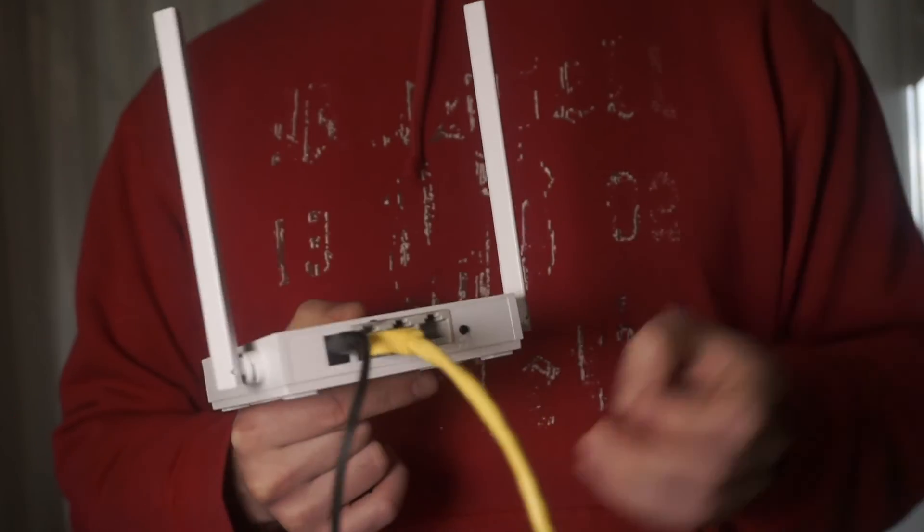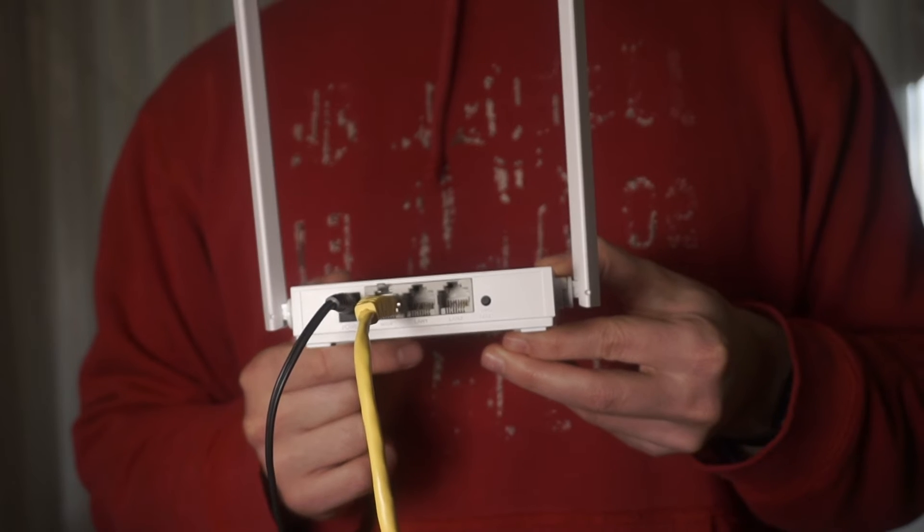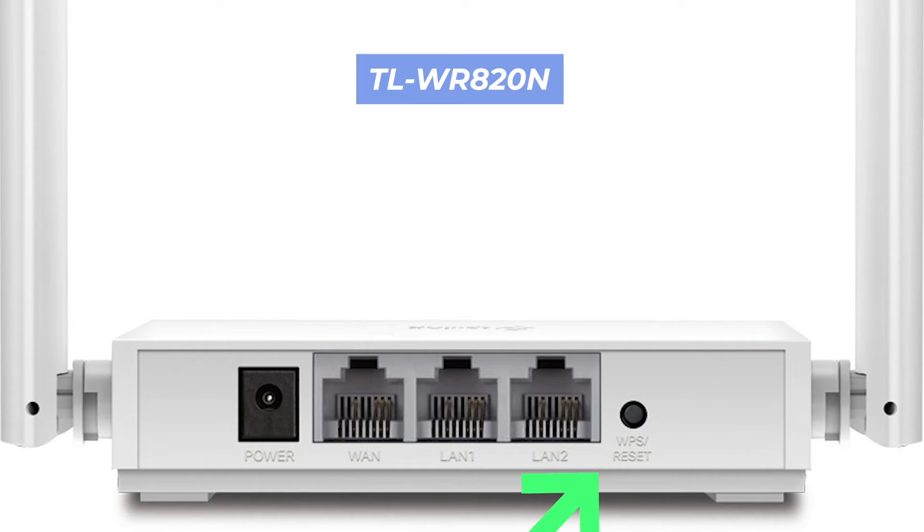Locate the reset button on the back of your router. It is usually located on the back or side. For example, on the TL-WR820N model, this button is located here.